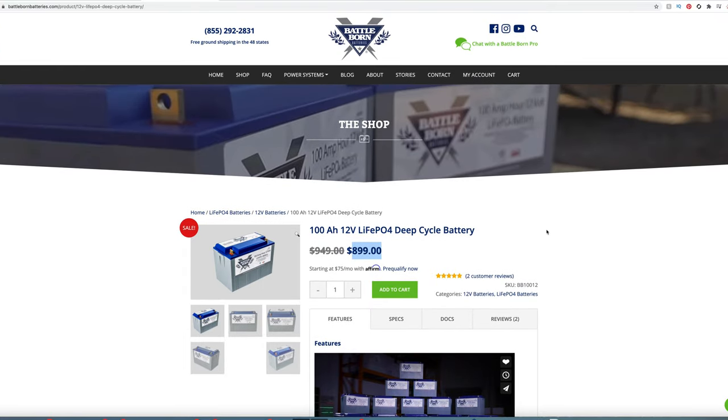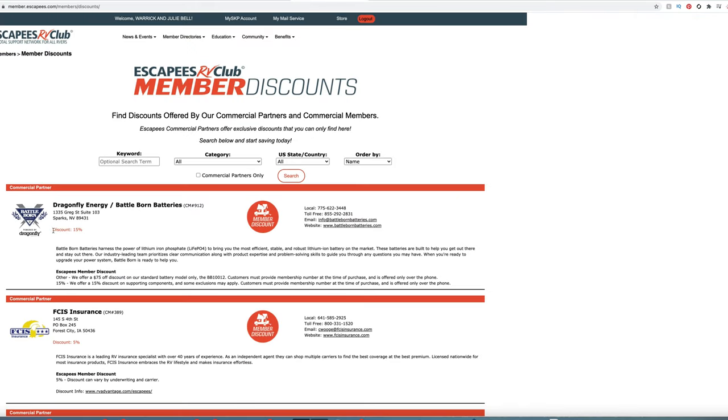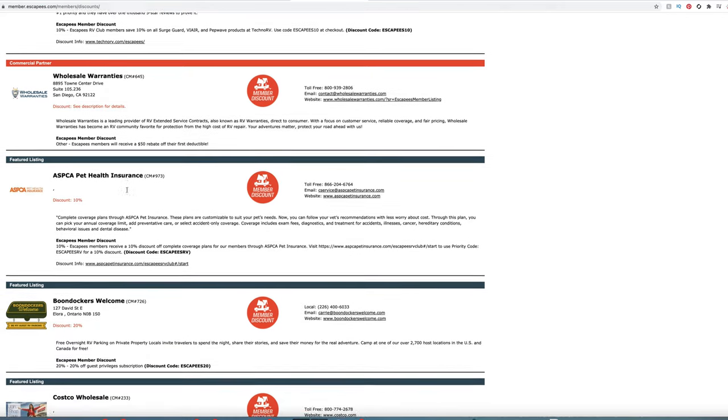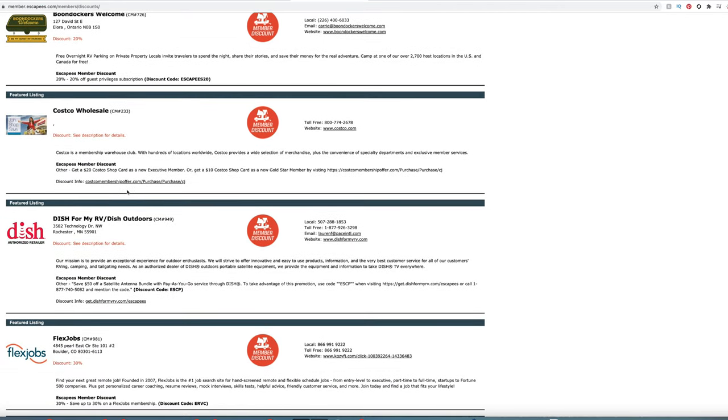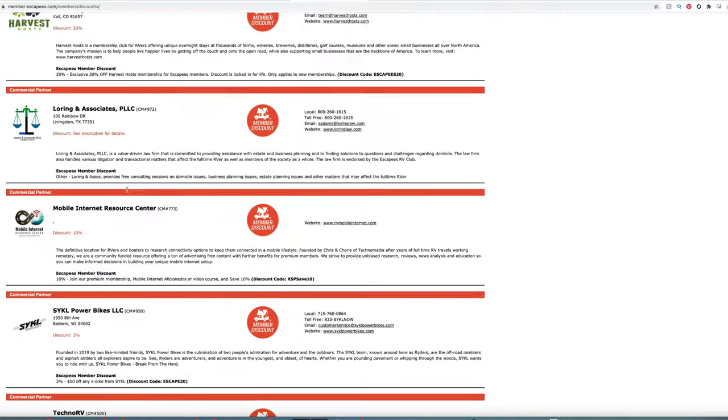Here's a little trick if you want to save money on Battle Born batteries: join the Escapees RV program for $49.95. A benefit is you get 15% off Battle Born batteries. Depending on how many batteries you buy, you could save two, three, four, or five hundred dollars. You also get discounts on tires, Harvest Host, and a plethora of other things, so that $49 covers a lot more than just battery savings. I definitely recommend joining the Escapees program.